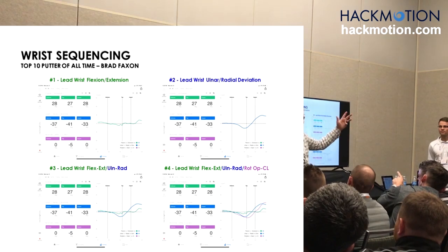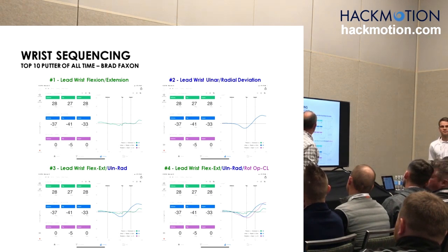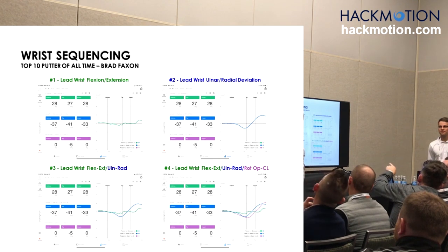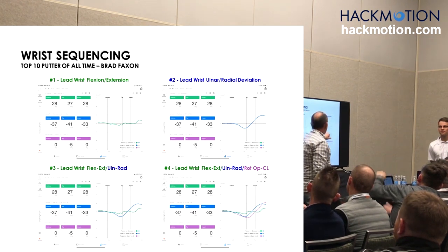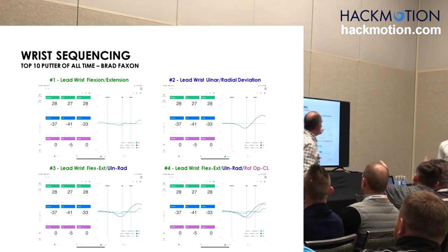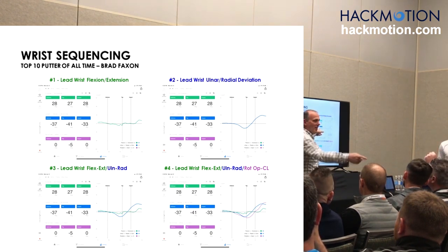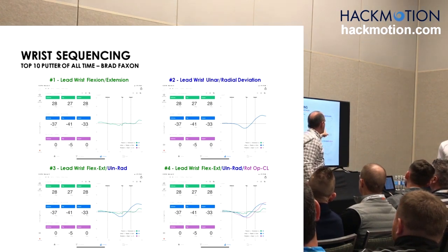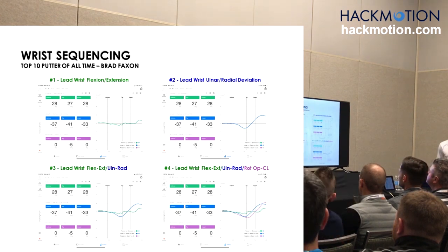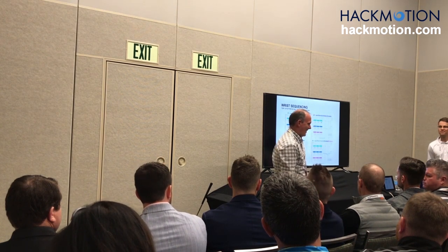Look at the green first — how much flexion extension is there? Not a lot. Now how much ulnar deviation is there? Should I fix that? The guy's a top ten player of all time. The ulnar deviation is making the shaft arc too much. You can get too much ulnar, and you can get movements towards radial. Good putters aim right, but they don't always go ulnar.